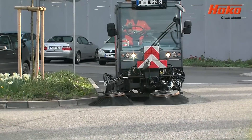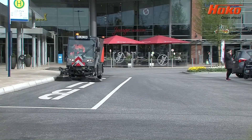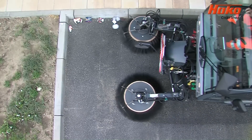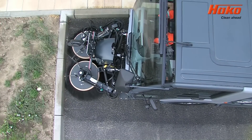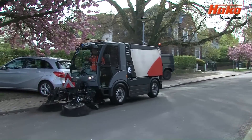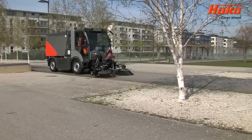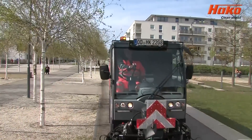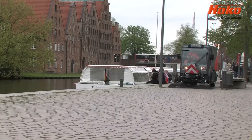This machine not only makes road cleaning easier, but also makes it efficient, economical, and safe. It is called the CityMaster 2200. With its reliable sweeping and intake systems, combined with environmentally friendly state-of-the-art machine technology and an extra-large dirt hopper, this machine is a professional solution for comprehensive municipal all-season employment.